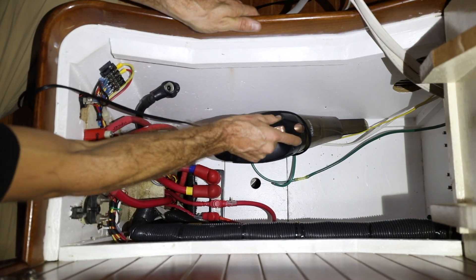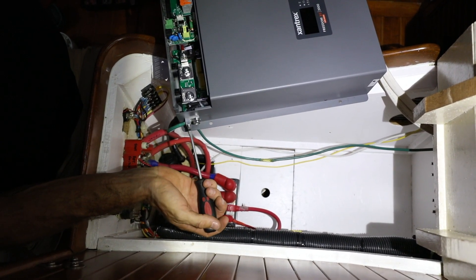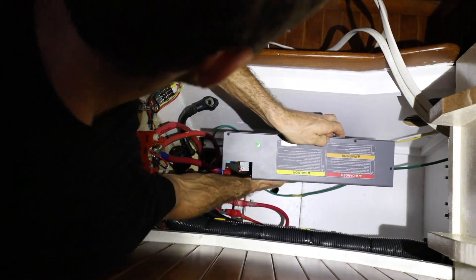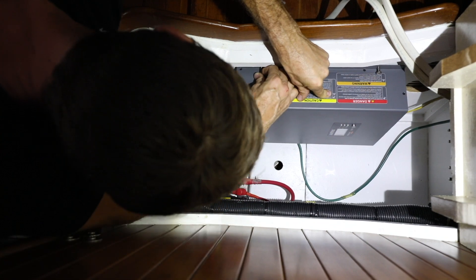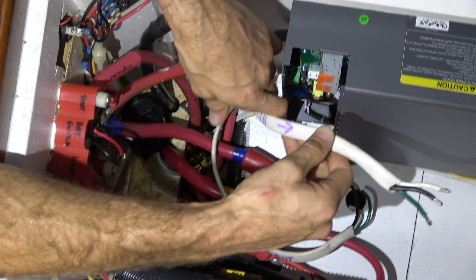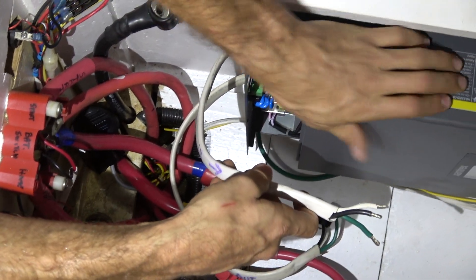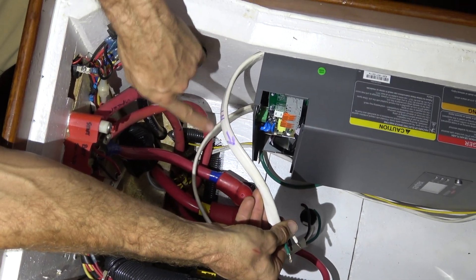Once the unit's mounting location has been chosen and dry fitted, it's time to begin connecting the wiring. The manual gives easy to follow step-by-step instructions as well as picture diagrams to aid in this part of the install. This is going to be coming through the shore power and into the inverter through the knockout — it says AC in — and our labels are wired in.